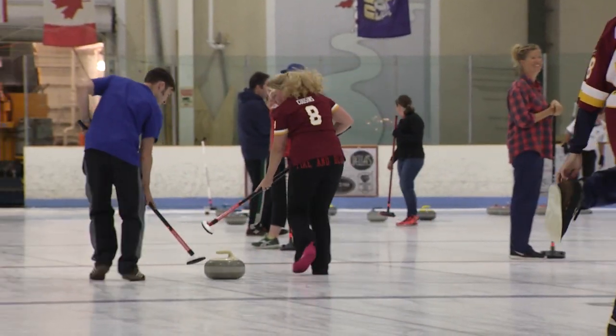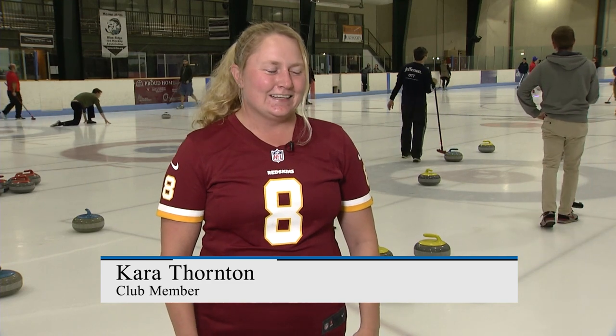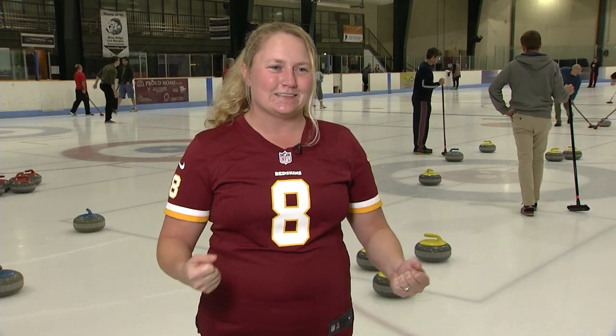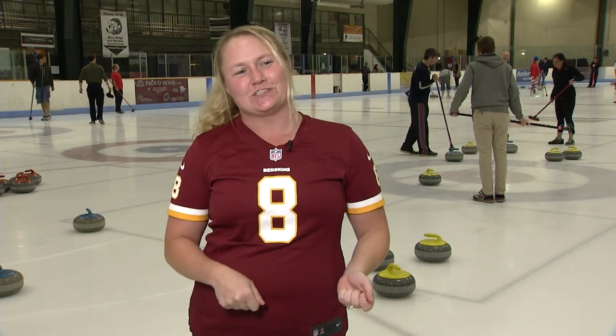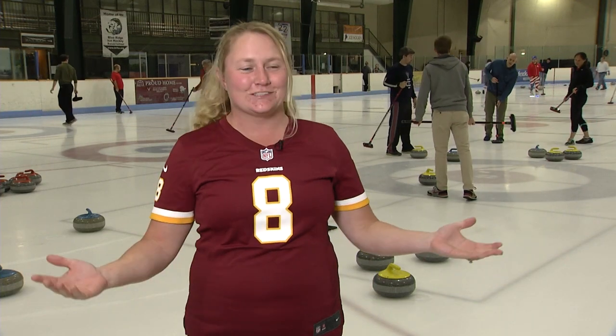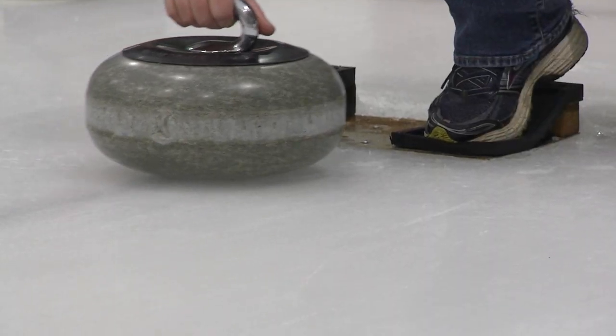I like to throw. It's a little bit of a higher pressure spot, but it's always fun to try and score some points and contribute. It's something I can really control on my own versus the sweeping position, which is helping out a teammate. But throwing is your one offensive spot, so I really like that position the best.